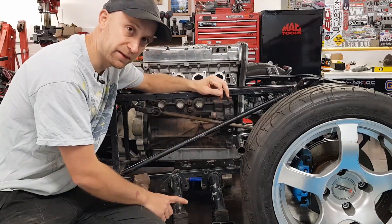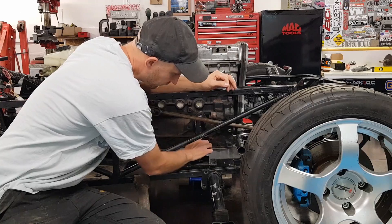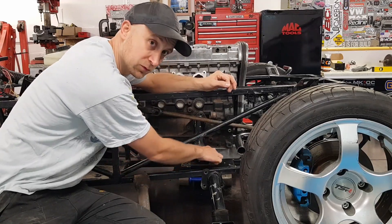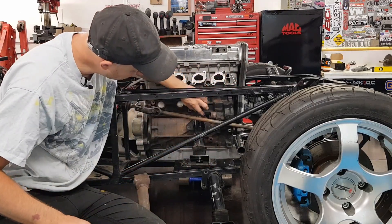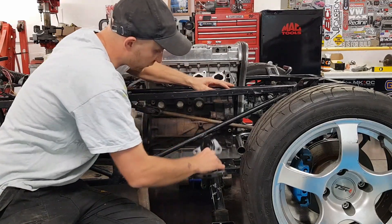When I bought the chassis, it did come with some engine mounts, but these are for the Ford. They bolt in here, bolt into the chassis on these four bolts at the bottom. Then they'd normally go to the bolt holes on the Ford engine, but as this is a Vauxhall, that's not going to fit.